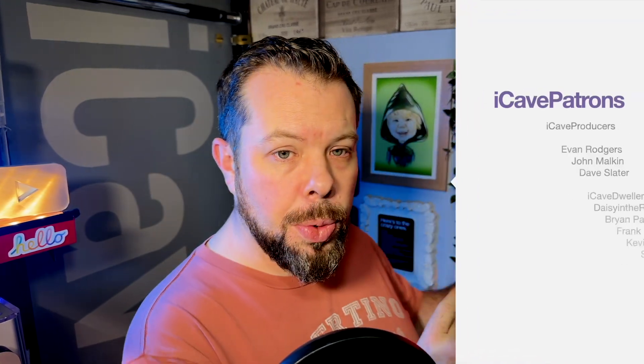Thank you all so much for watching. If you have got a question for the next show, hashtag iCaveAnswers down in the comments section. Thank you to all the lovely Patreons who help support the show — you can join them at iCaveDave.com forward slash Patreon. Thank you so much for watching, and we'll see you in the next one.